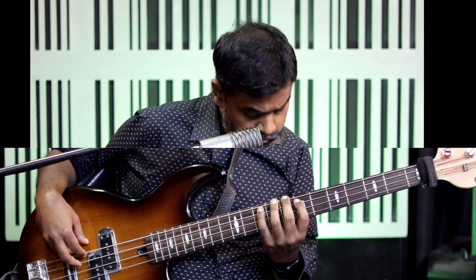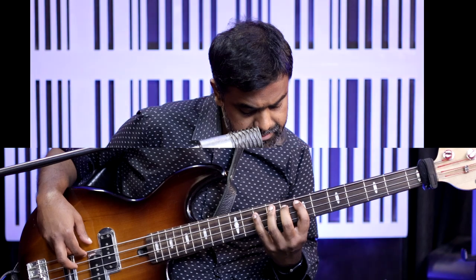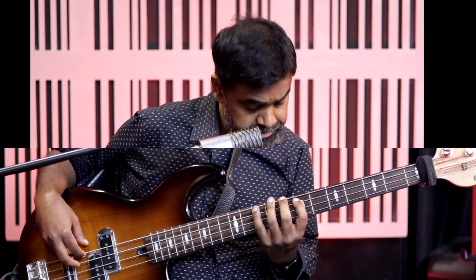Let's do the five notes together: C, D, E, F, G. One more time: C, D, E, F, G. A little faster — C, D, E, F, G. Maybe we can go down: C, D, E, F, G, F, E, D, C. One more time: C, D, E, F, G, F, E, D, C. There we go.